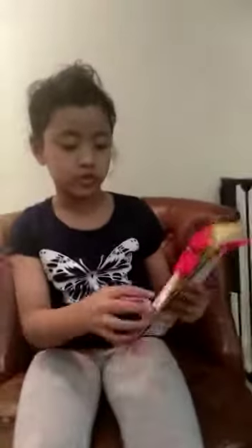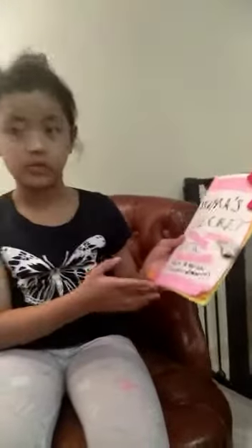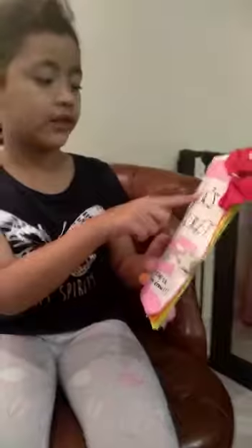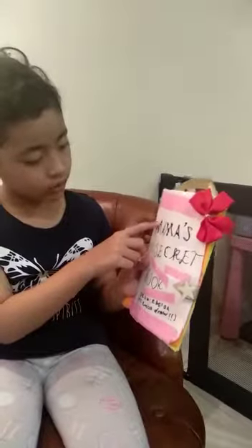Now I'm going to show you how to make it. Look, you use double-sided tape for this. The M is quite hard. You use it like that, and then you fold it, and then you fold it again, and then you fold it again, like that.